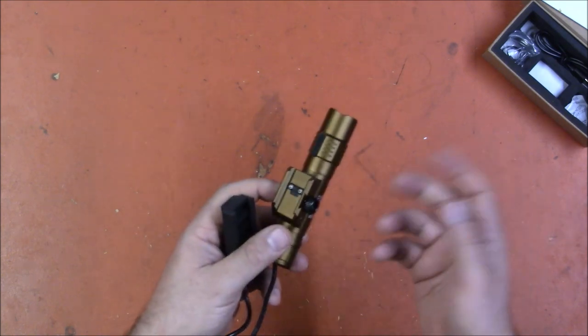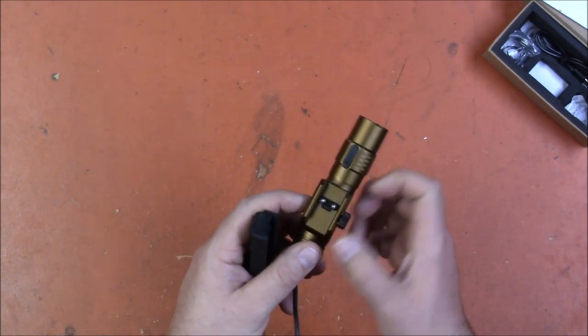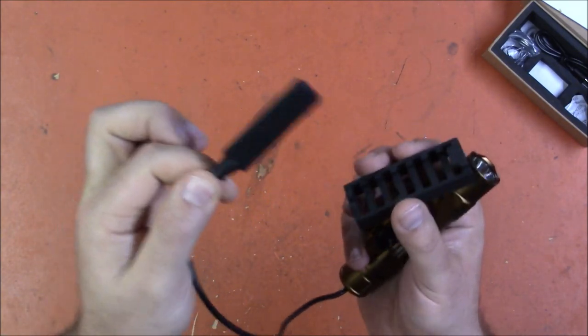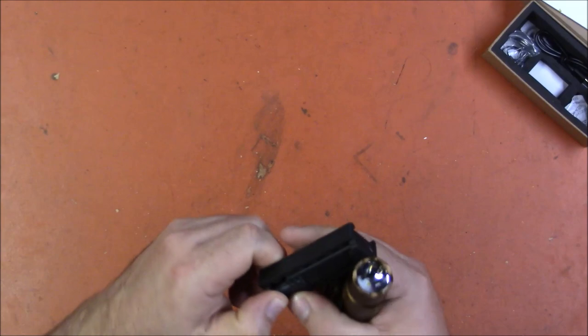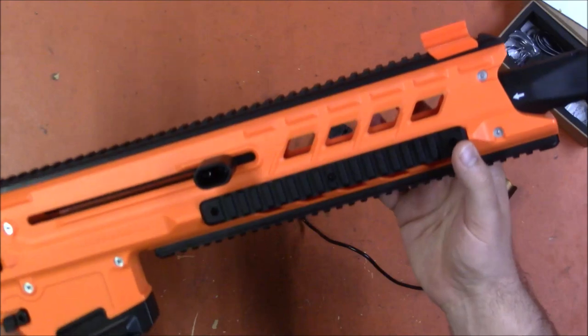It's very easy to attach — I was actually surprised at how easy it was. It doesn't require any tools. You've got a thumb screw that tightens the rail attachment, and this is just clip-on. It's plastic. The button can come out and you can mount it some other way with double-sided tape or velcro or whatever you need, or you can simply put it in here and then it clips to your Picatinny rail quite easily.